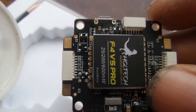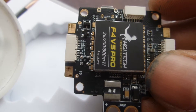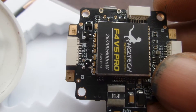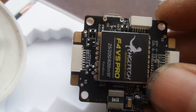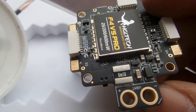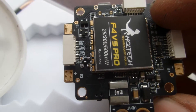On the other side, we have buzzer plus, buzzer minus, TX3, RX3, TX6, RX6, and S6 — I'm not sure what S6 is. And RSSI at the bottom. I assume USB would be TX2, and Bluetooth telemetry stuff would be TX4 and 5.